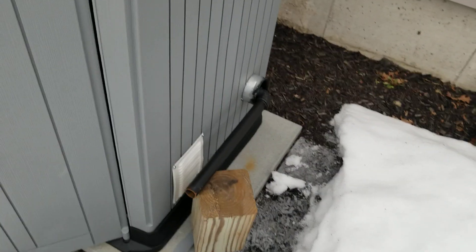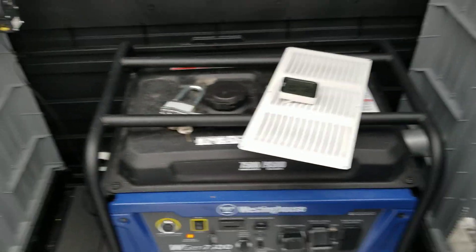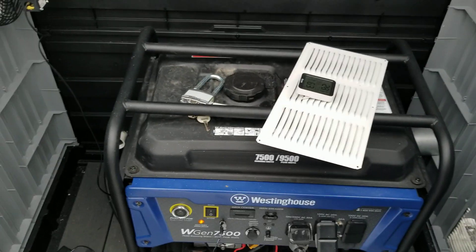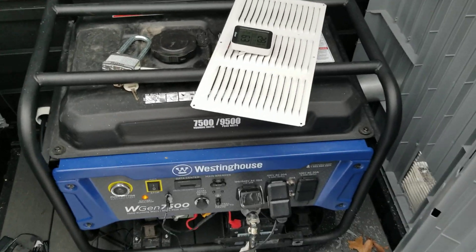That's my inlet vent there, and I plan on putting a small intake fan on the inside of the shed, down in that corner, to suck air in and get a good push-pull setup. I plan on keeping it entirely closed when I run it, and I just don't want the temperature to get too warm.